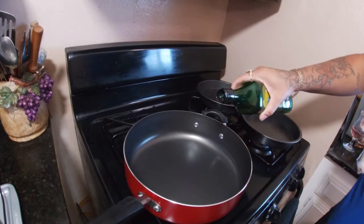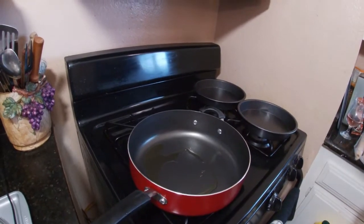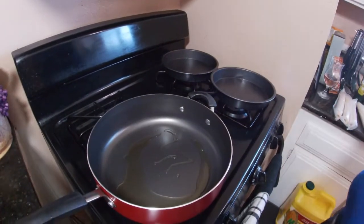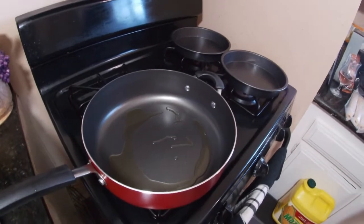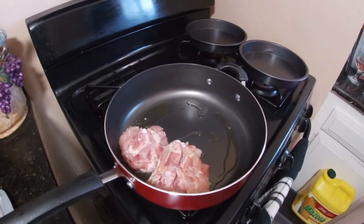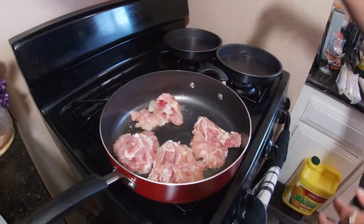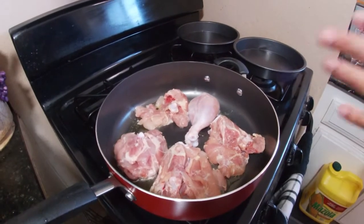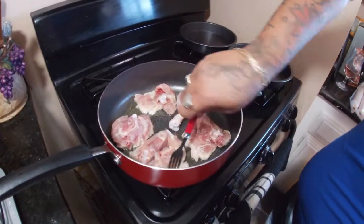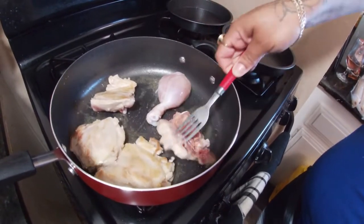I'm going to add a little avocado oil because I want to sear the chicken before I start boiling it. I'm dropping the thighs in here. I'm not going to season them right now because I want to put all the seasonings when everything starts to come together. I'm going to cook them on both sides for five minutes, then put my chicken broth, seasonings, and vegetables in.